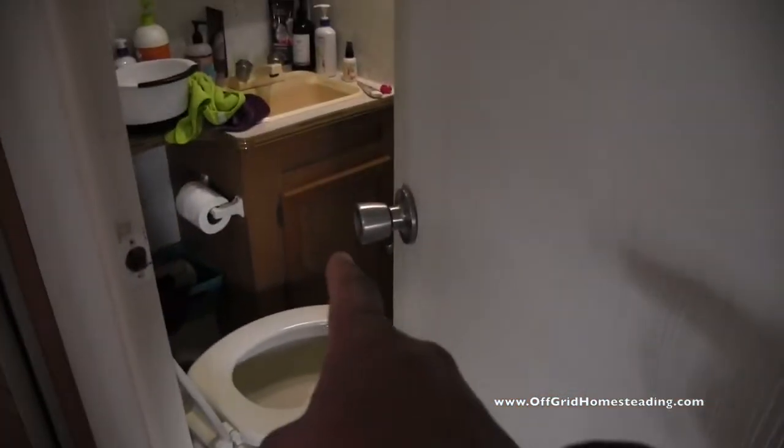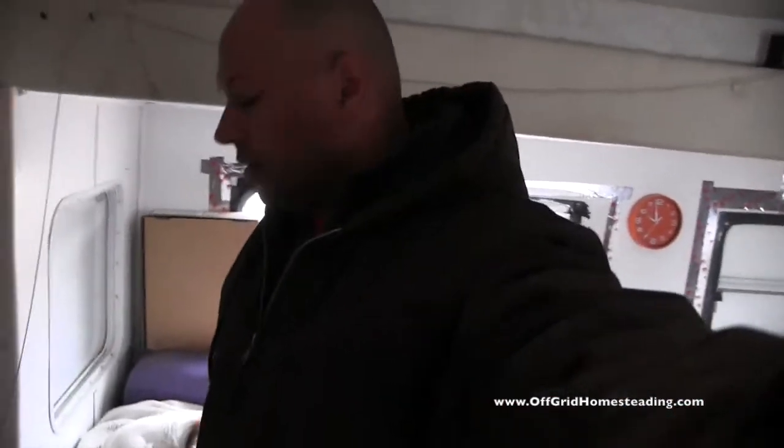We'll go over here and open up the kitchen cabinets, open the kitchen cabinet over there, open up the shower door, and the cabinet underneath the sink. That basically keeps everything from freezing.